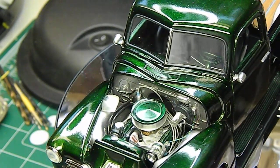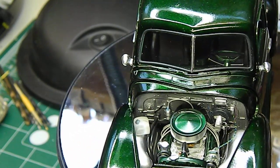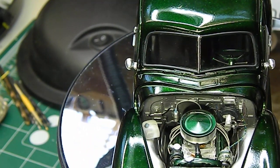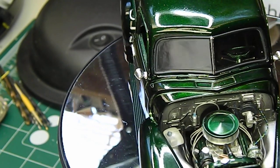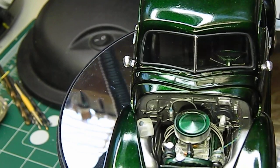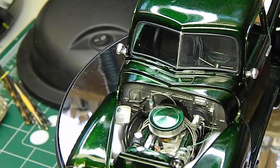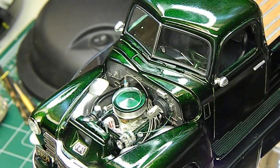The alternator's wired, got brake plumbing from the brake master, a clear windshield washer container in there, coil on the firewall with the coil wired, and the distributor's all wired up. She's a tight fit, but it worked out all right.